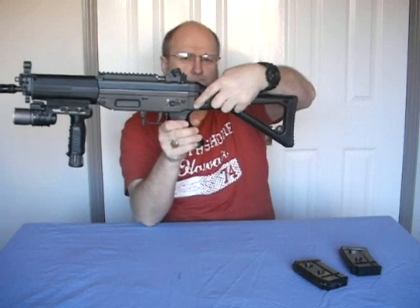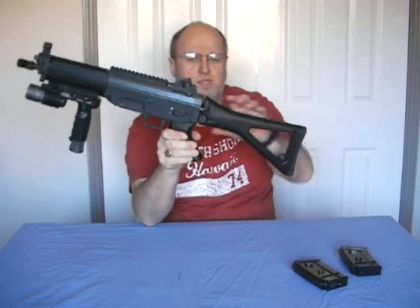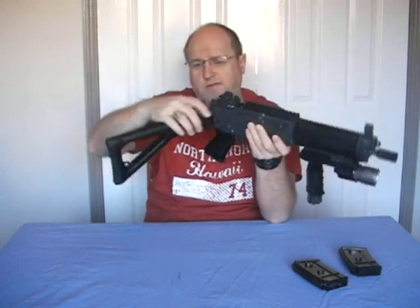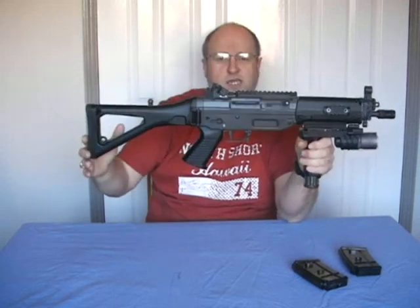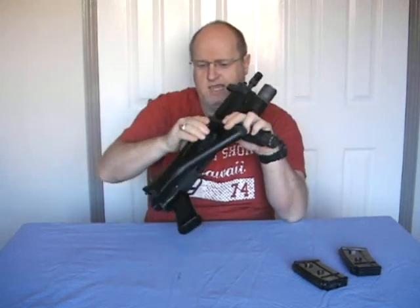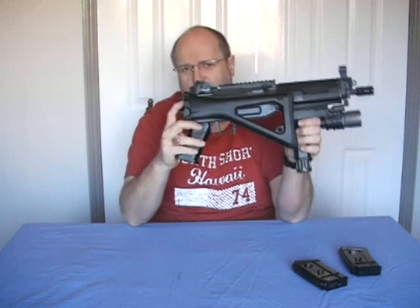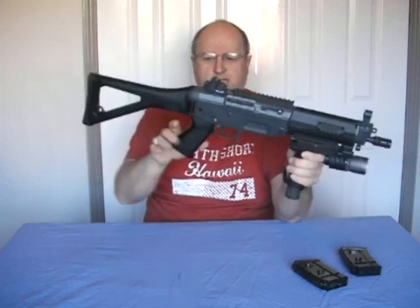There's a button on this side made out of die cast metal. Push it in and it releases the stock for folding. There is a little bit of movement at the hinge point when the stock is left free, which of course it shouldn't be — it should either be fully locked open or folded and locked in place. So even though there is a little bit of wobble on the hinge, it doesn't really matter.